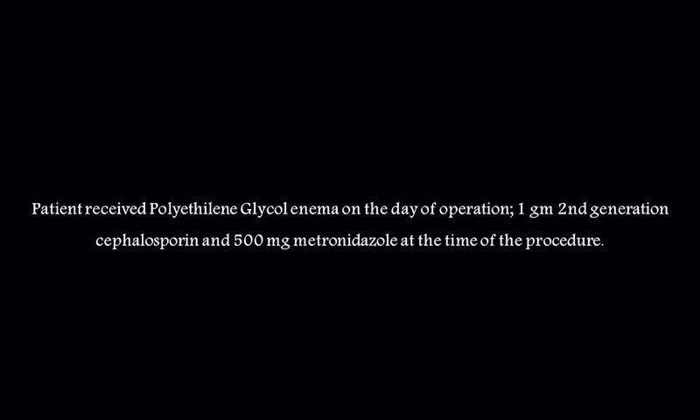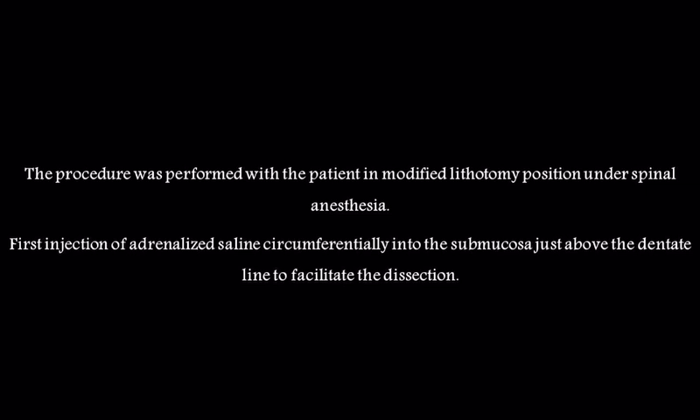The patient received polyethylene glycol enema on the day of operation, 1-gram second-generation cephalosporin, and 500 mg metronidazole at the time of the procedure. The procedure was performed with the patient in modified lithotomy position under spinal anesthesia.